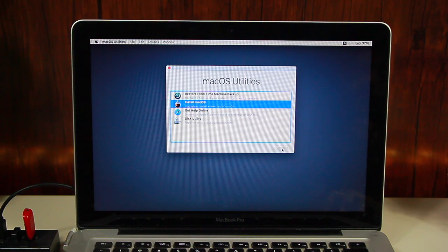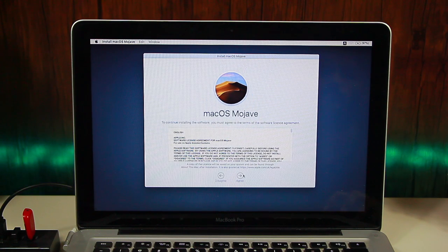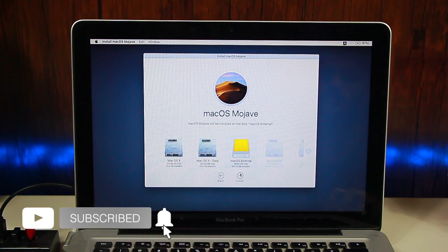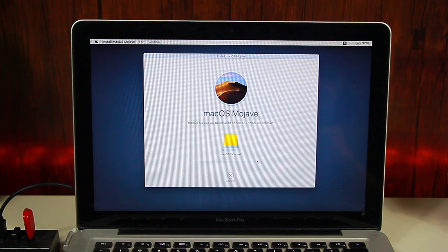Double-click on Install macOS or click Continue to reach the installation screen. Click Continue, then click Agree twice. After that, you will have to choose your external hard drive — make sure you select the right drive, otherwise you will lose data. In my case I named it 'macOS external', so I'm going to select that one.